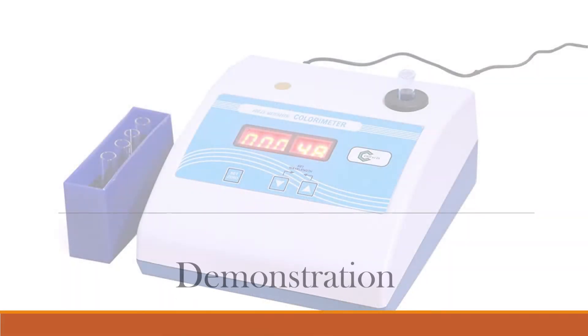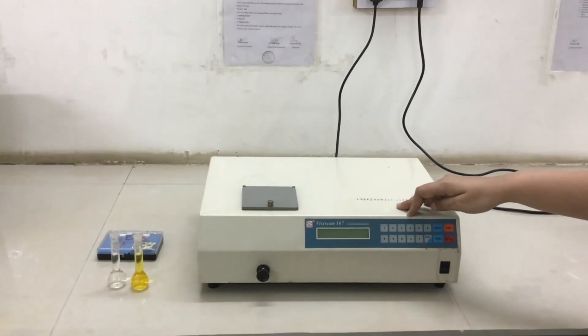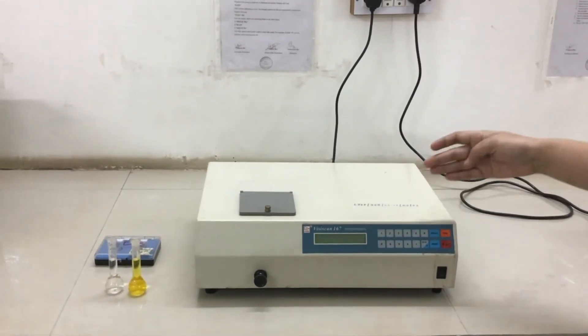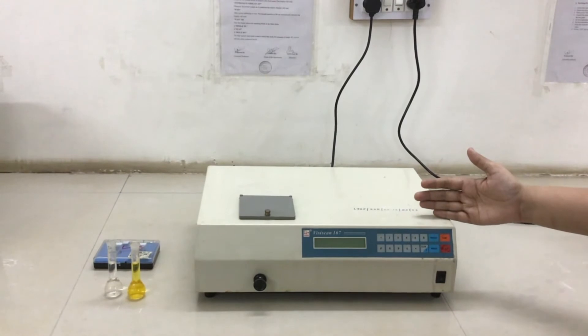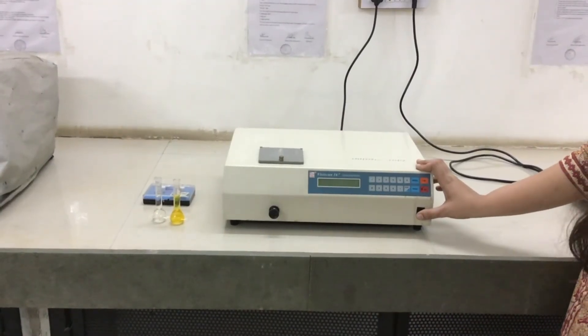Now we will see a demonstration of the photometer. We are starting the second session — operation of the colorimeter. This is a double beam spectrophotometer made by Viziskin, operated in the range of 400 to 800 nanometers, which is the visible range. We will now initialize the instrument by switching it on.